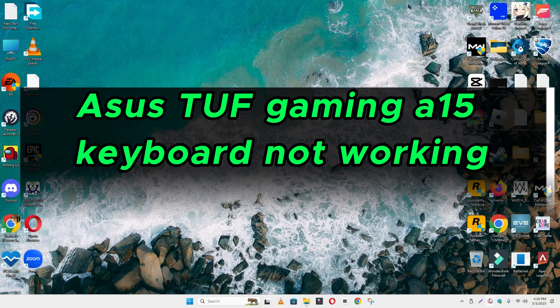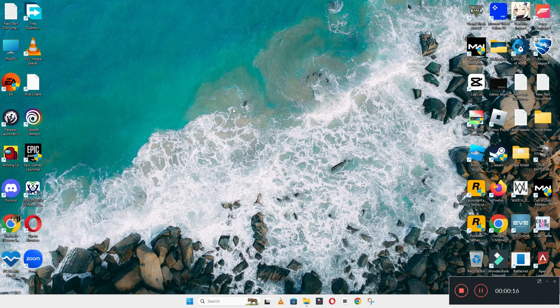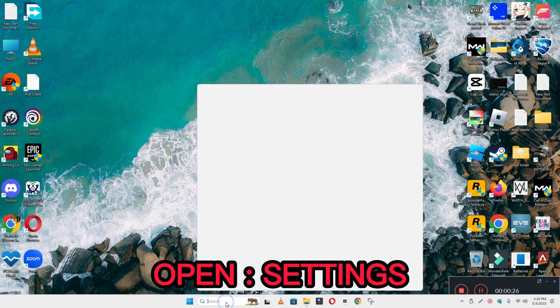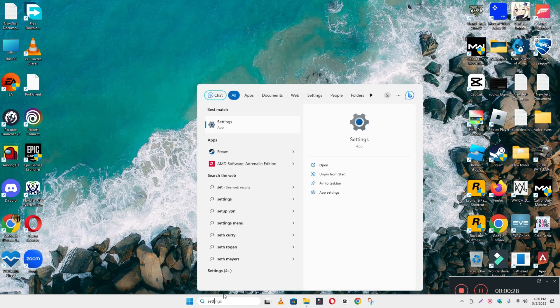Welcome back. In this video, I am going to tell you — if your device is the TUF Gaming A15 — how you can fix the keyboard problem. If the keyboard is not working, I will show you how you can easily resolve it. Before I start, if you're new here, don't forget to subscribe and press the bell icon. Now let's watch the video and learn it.